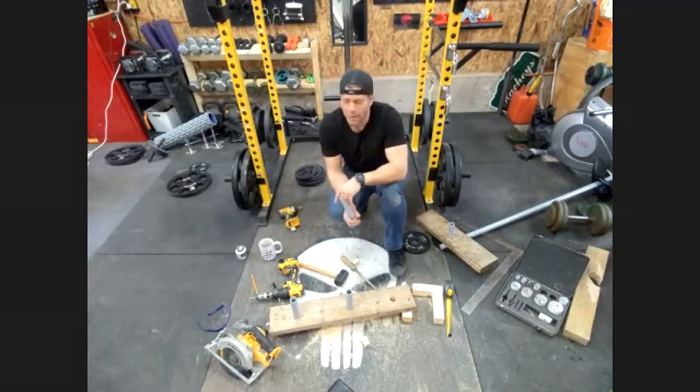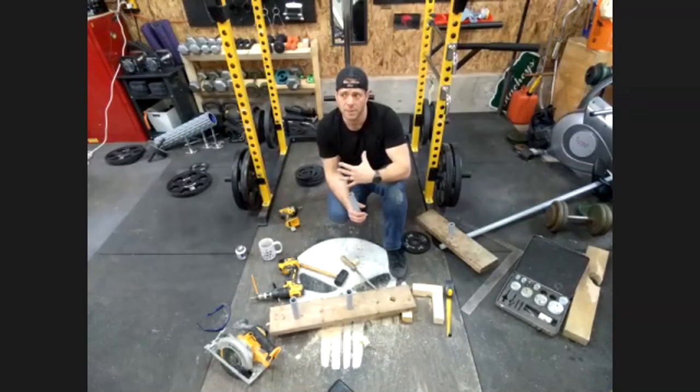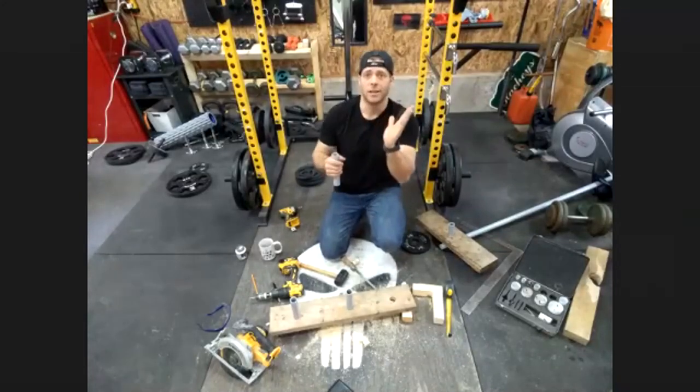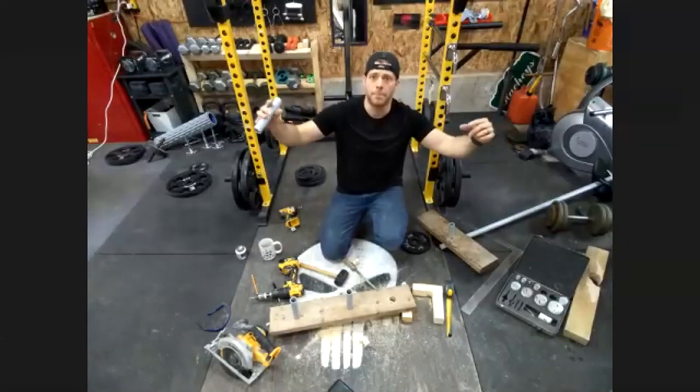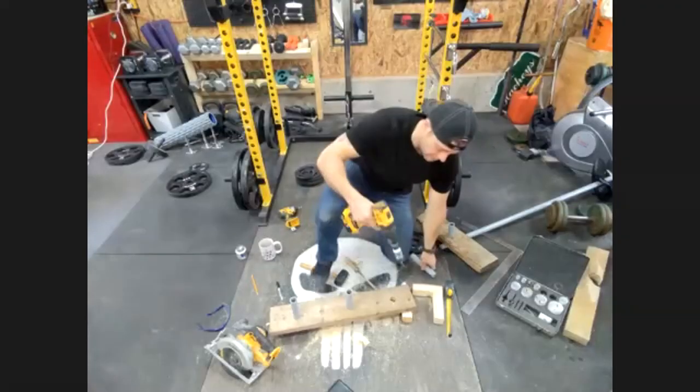Tell me about some of the other projects on your channel. My latest one is my reverse hyper. I made it from stuff I had laying around, but if somebody were to purchase everything it'd be less than twenty bucks for a reverse hyper. What I did differently than everybody else is I used a door hinge instead of doing complicated bearings and pipe, because metal pipe is expensive.